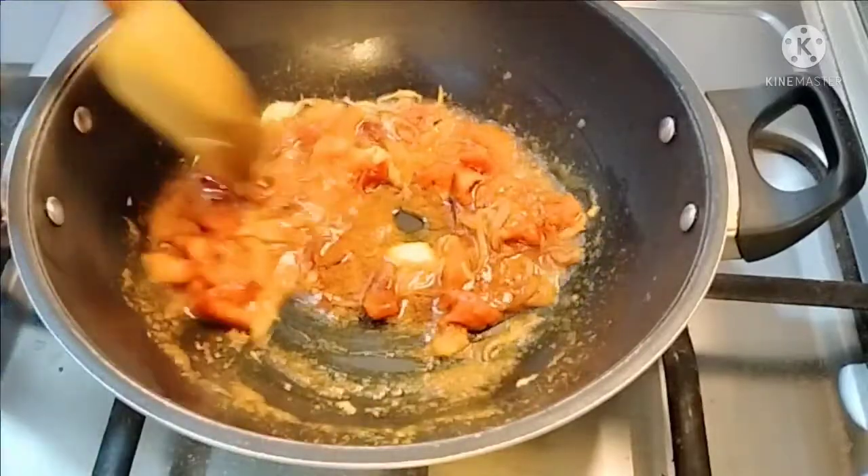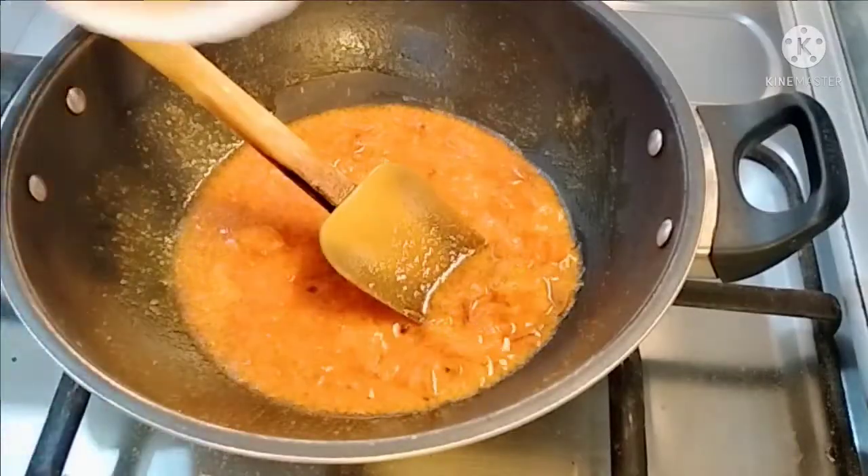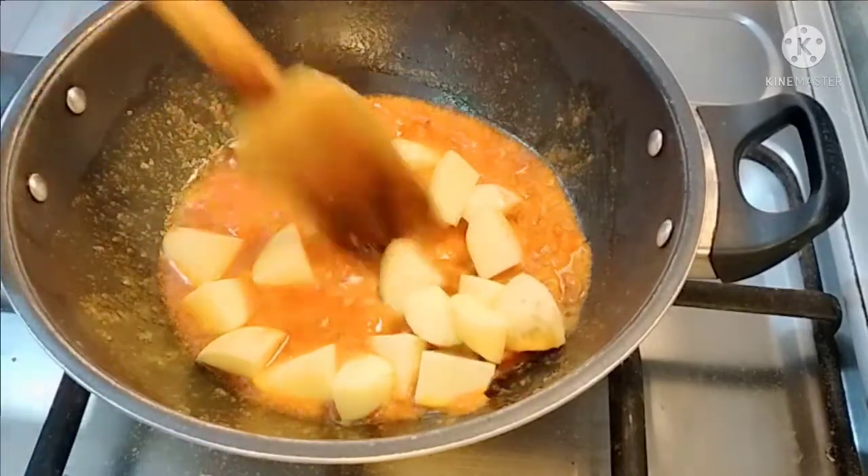And we add the garlic paste and we add these masalas. I will add the aloo, let's fry the aloo.